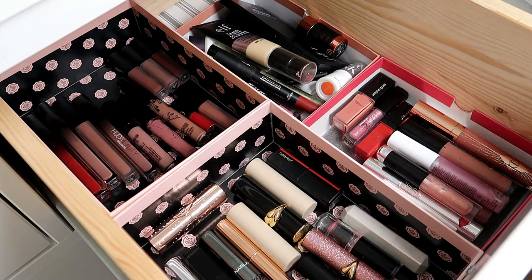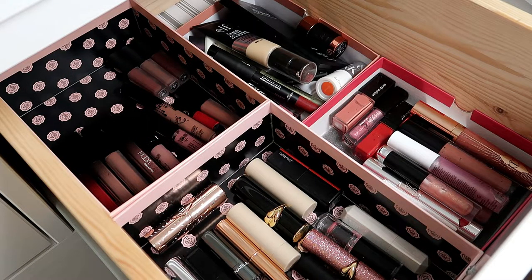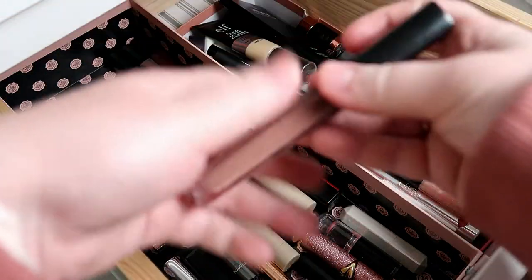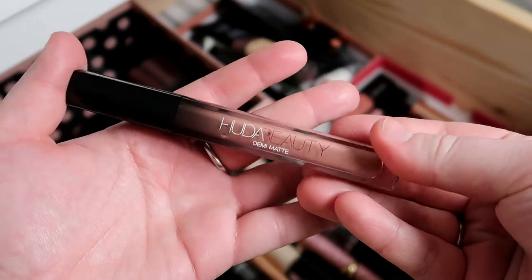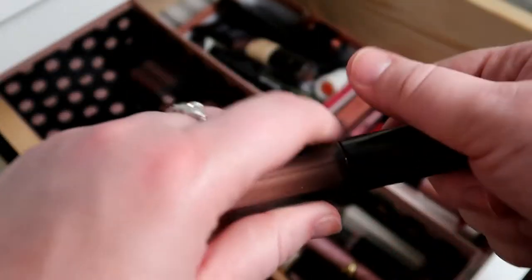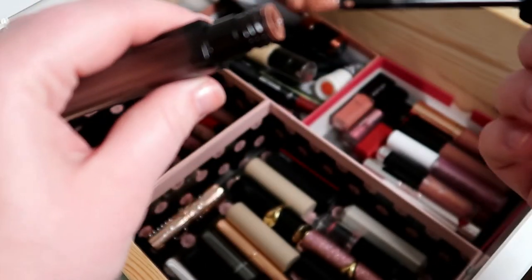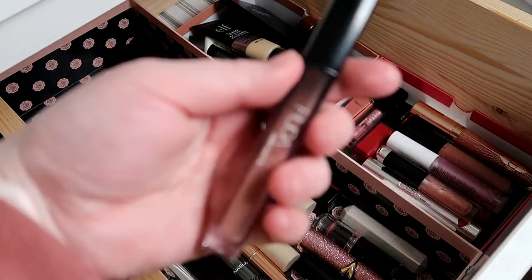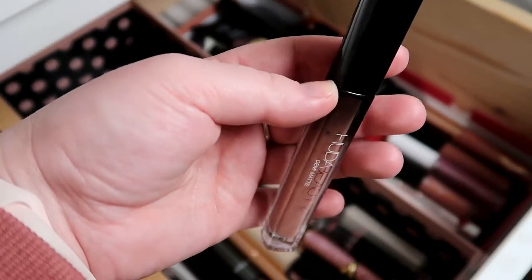I do want to put in a liquid lipstick this time around. My liquid lipsticks are here and I want to pull Huda Beauty Day Slayer — it's the demi-matte formula, so it's very long-lasting but hydrating on the lips and kind of glossy as well. The color is absolutely stunning. Even if I use it just once or twice, I just want to play around with some of my liquid lipsticks.